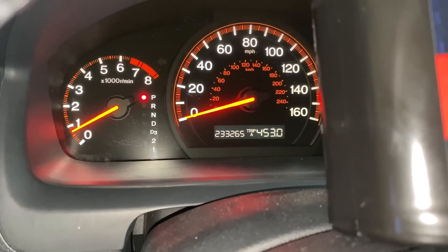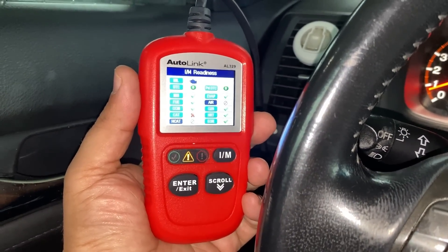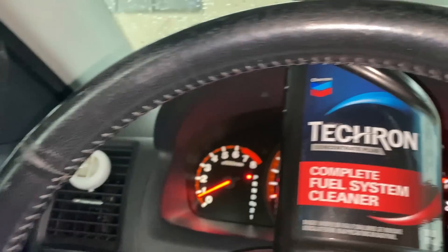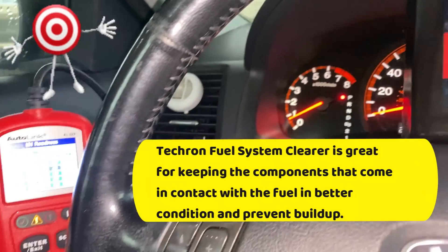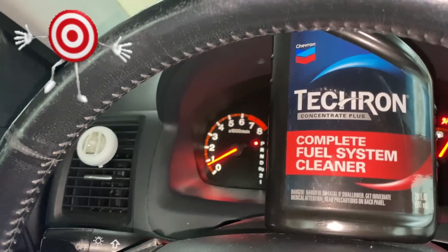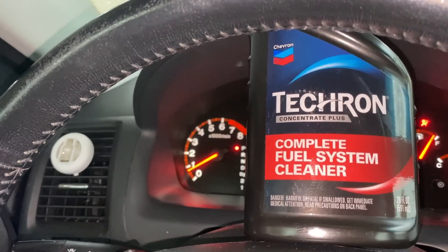It's been 453 miles since I started this video with the Tecron in the fuel system. Here are the results — the catalyst monitor is still not ready. In my opinion, Tecron fuel system cleaner is really good and it's one of my favorite additives to put into the tank once a year. However, when it comes to treating P420 codes, this is really not going to be a big help. There are plenty of other products on the market that can help, but this is not one of them.